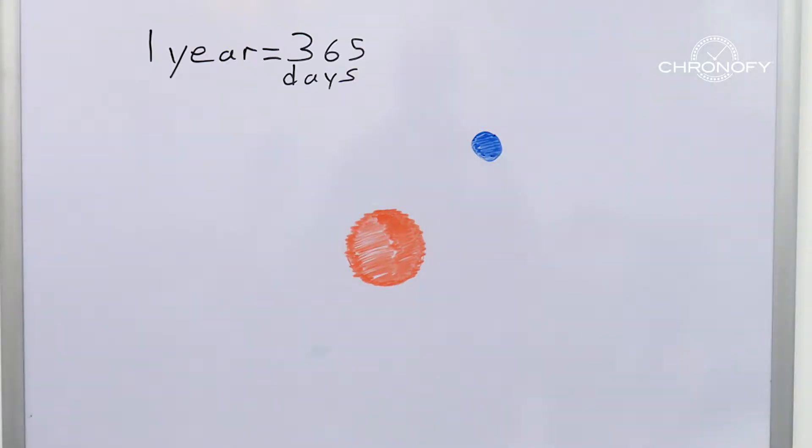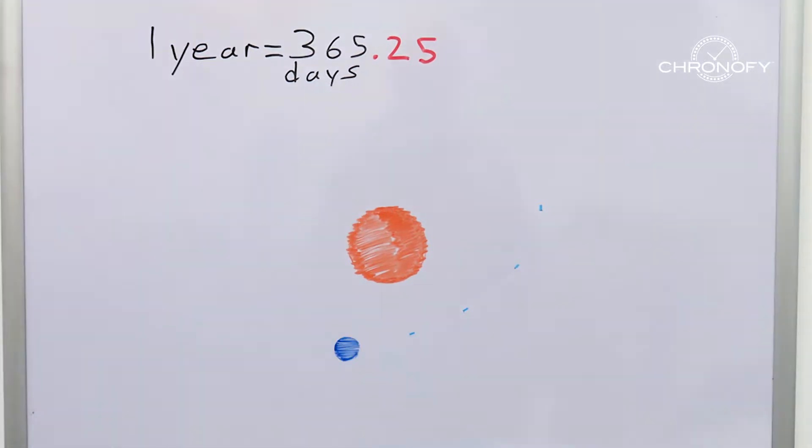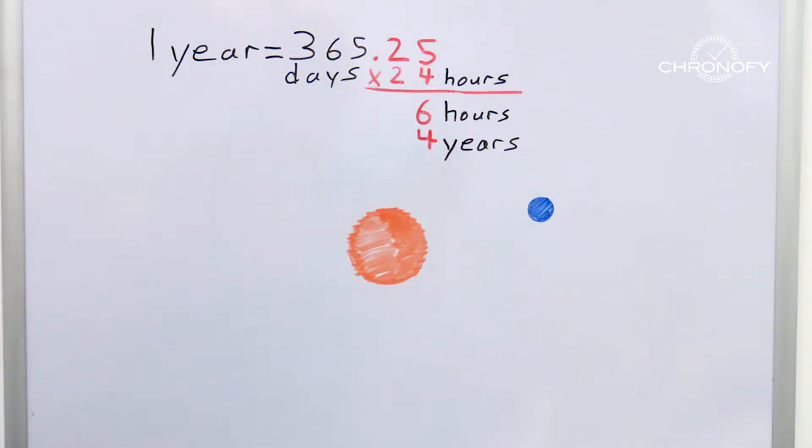It's generally accepted knowledge that a year is equivalent to 365 days. But if we're being accurate, it's really 365.25 days because that's how long it takes the earth to fully orbit the sun. So if you multiply that extra 0.25 day by 24 hours, you get six hours. So a year is really 365 days and six hours. Over the course of four years, that adds up to 24 hours, or one day.